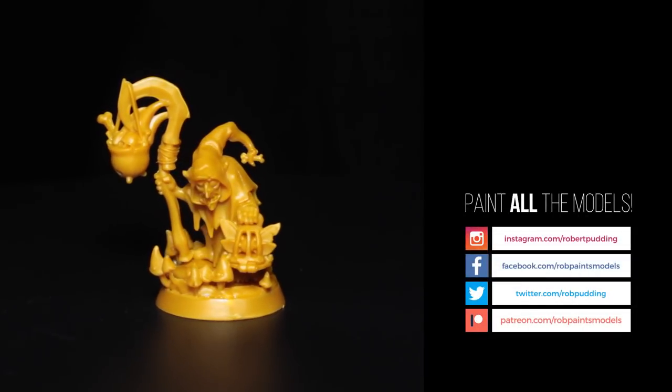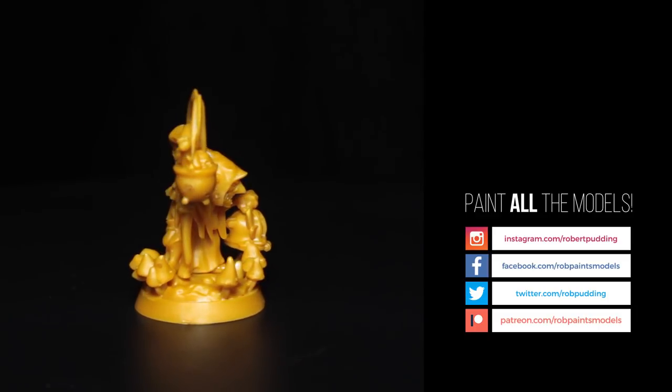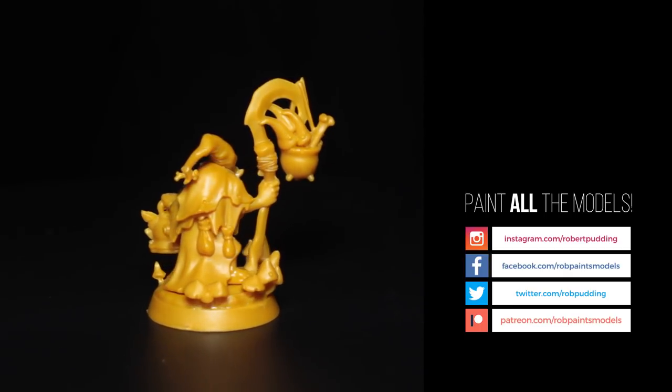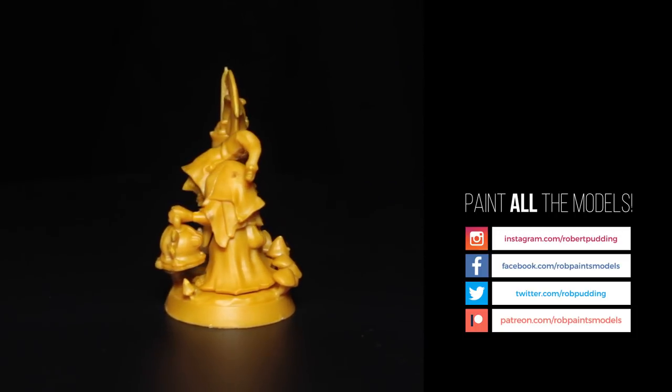So there we go — I hope you liked this video. You can subscribe in the top left there. Check out my Patreon, which helps the channel out. There's another video you can watch, and comment below with any comments on this warband. Are you excited? I really want to go and paint a squig now. Bye!